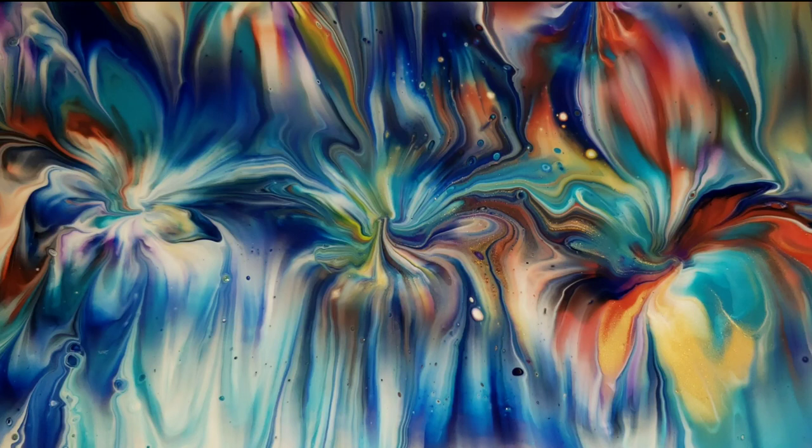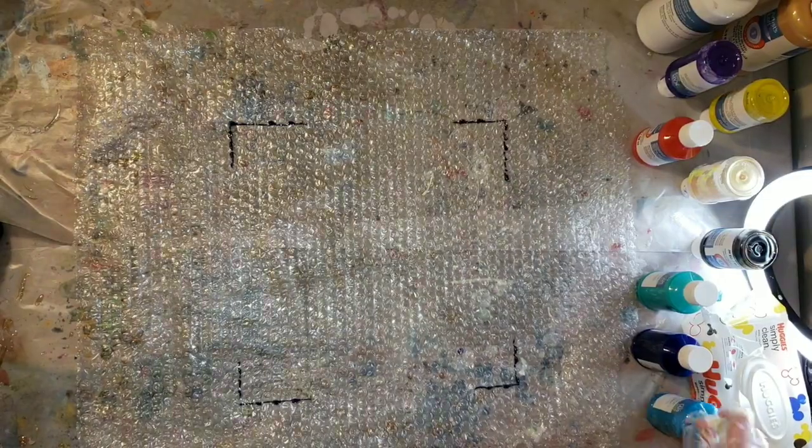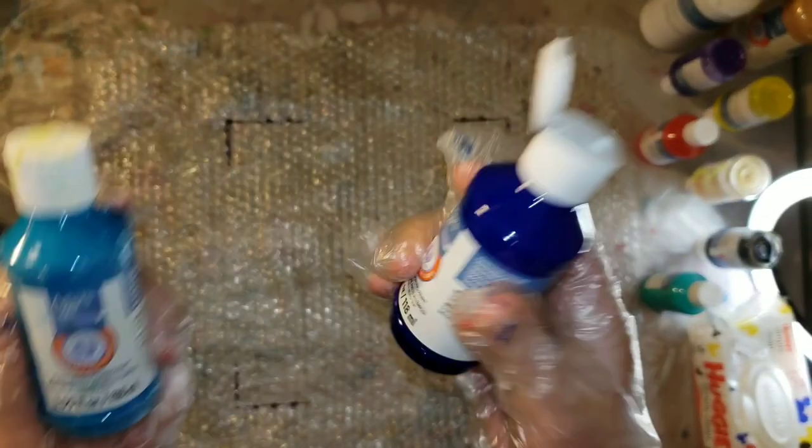Hi everyone, it's Tish with Nap Time Creations. Welcome back to my channel. Here's a sneak peek of what we're going to be making today — we're going to be doing some acrylic pouring, a dip on bubble wrap. So let's jump in and get started.